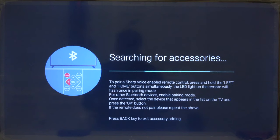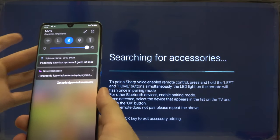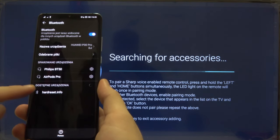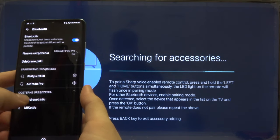I'm going to show you how it looks when pairing a smartphone. Grab your phone, open the notification bar, click on the Bluetooth icon, then click and hold that icon to enter Bluetooth settings. In the available devices, you'll see your TV — we changed the name to hardwareset.info.